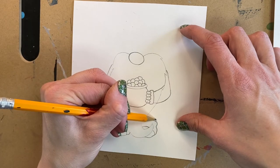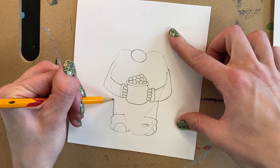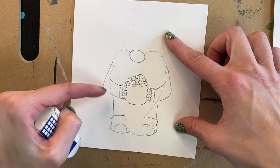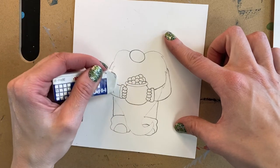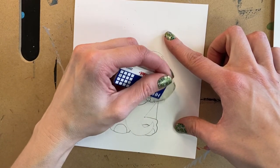Now we know where his pants go — they will go from the cuff right up until they meet the arms on both sides. It's just a line; it can be a little wavy if they're a little baggy. Then we're going to erase this line that's in the sleeves because we don't need that. That's why we did the beard nice and light to start with.